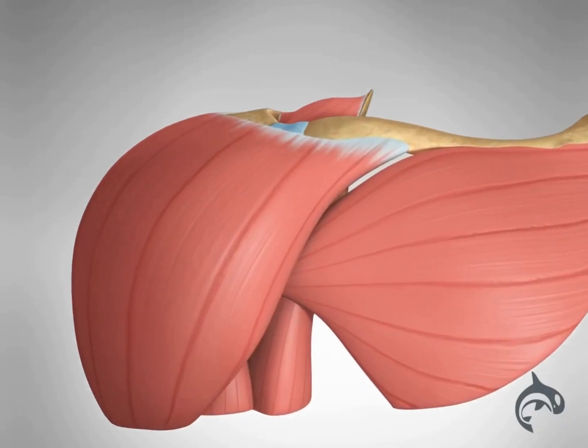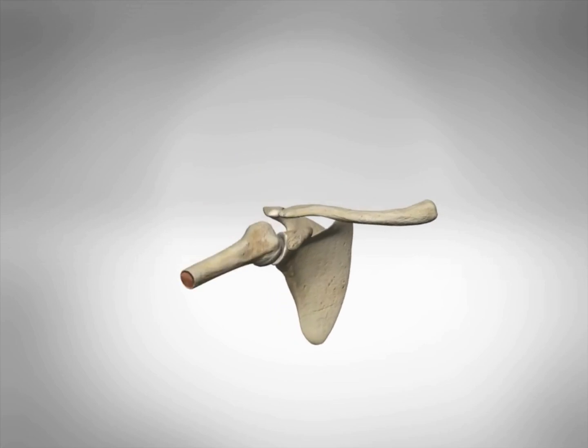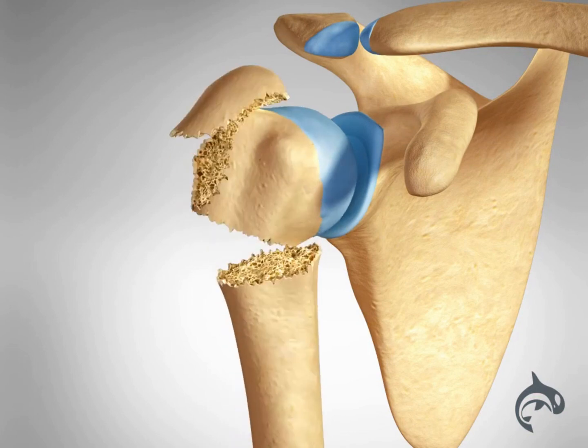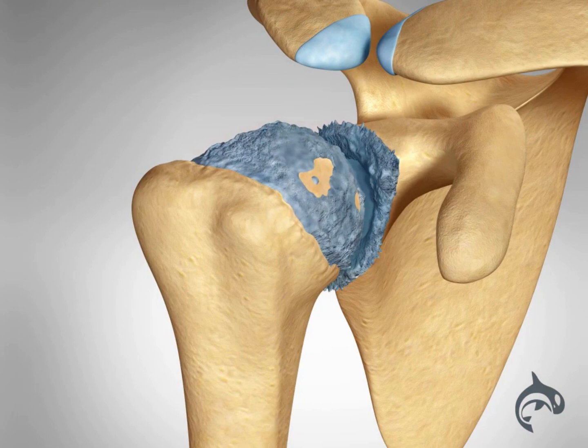The shoulder is a ball and socket joint where the round head of the upper arm bone fits into a shallow socket in the shoulder. Damage to this joint from trauma that causes fractures in the proximal humerus, or conditions like osteoarthritis, can cause pain, weakness, and stiffness.